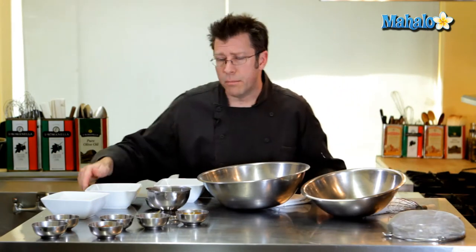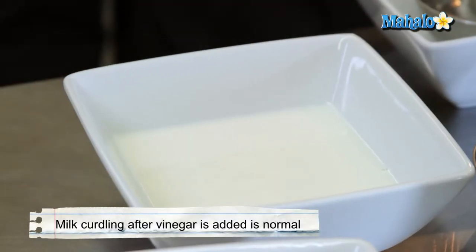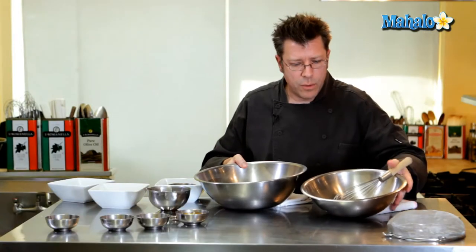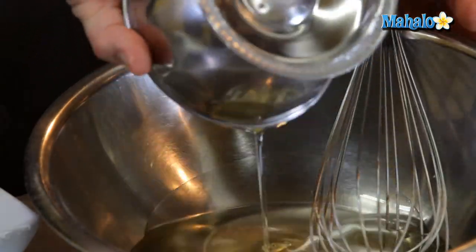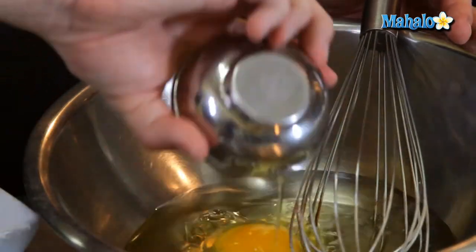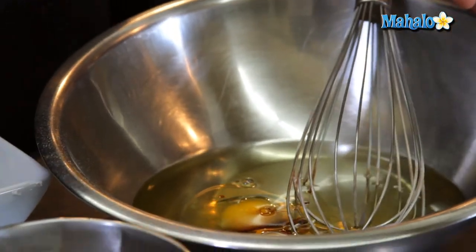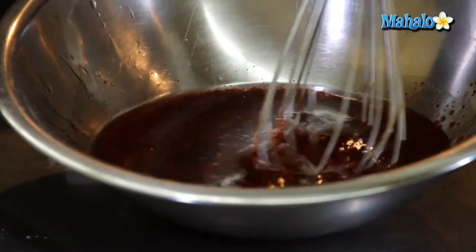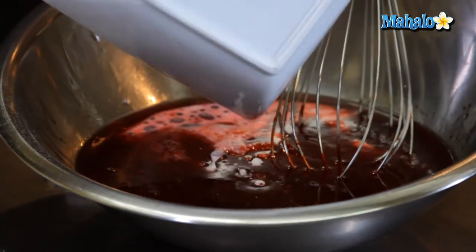Next, we're going to take our milk and add in our white vinegar. Stir that around a little bit and you'll actually notice a little bit of curdling — that's absolutely fine. In a second bowl we're going to combine all of our wet ingredients: the oil, eggs, vanilla, and red food coloring. Blend it up really well, then add in our milk and vinegar mixture.